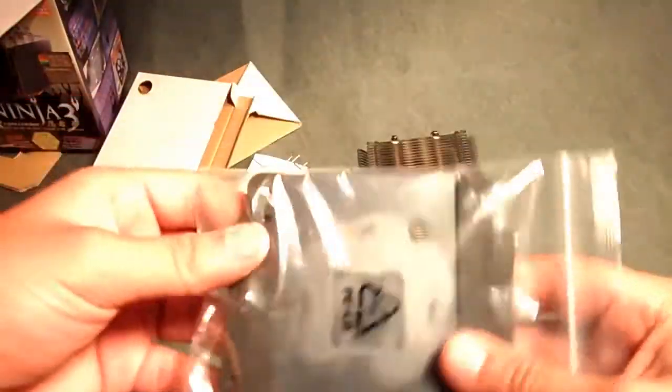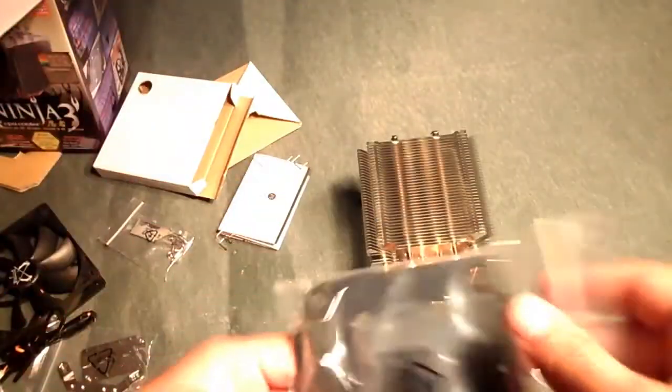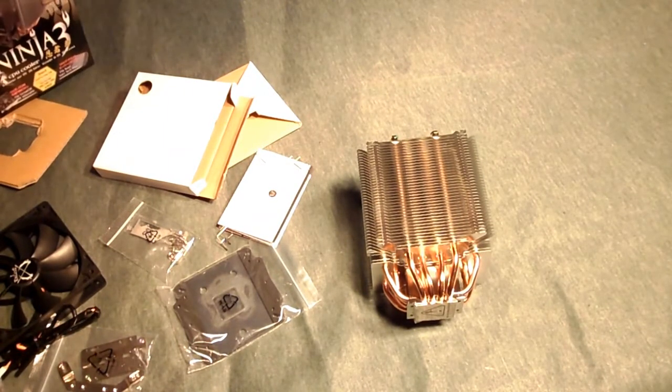And here is the backplate — wow, this is a really nice backplate, very solid and well-made. That pretty much does it for this unboxing video. Please remember to comment, rate, and subscribe. There will be a picture video uploaded after this, and then a full review of the Scythe Ninja 3 CPU cooler. Thanks for watching — I'm Elmer from Xtreme PC Reviews, signing out.